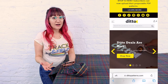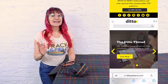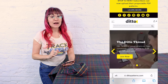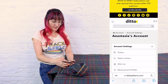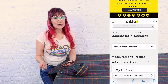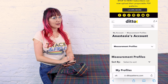A lot of the patterns on Ditto are customizable, which means you can put in your custom measurements and it sizes the pattern for you. And today we are going to do that with our Ashley blouse. So if you've already created a measurement profile, you're going to find it in your account and then go down to measurement profiles. You can put multiple profiles in here so you can make them for all of your friends and keep those measurements on file.